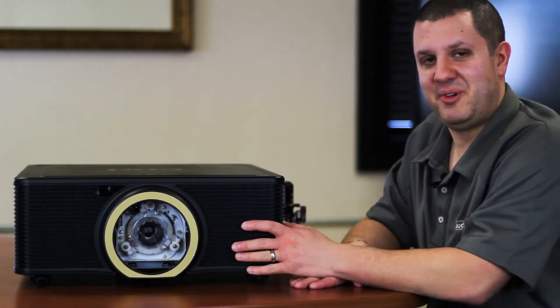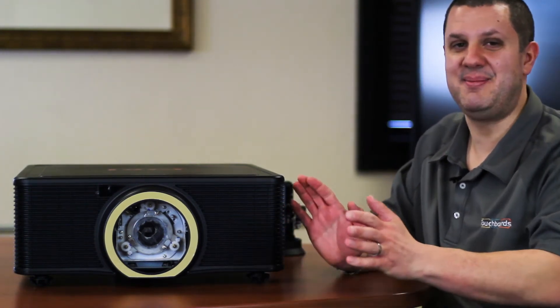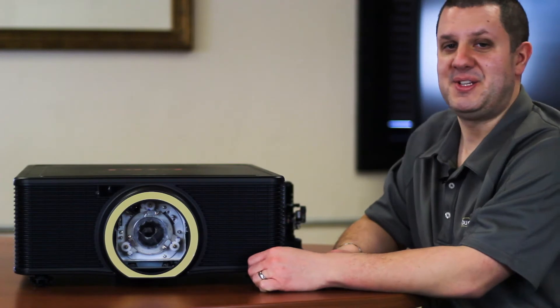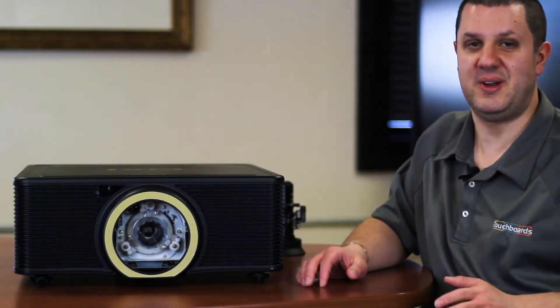It's got a cleanable HEPA filter inside, so you just go in there, clean the filter once in a while, and it's going to keep on going for up to about 20,000 hours. It's going to give you incredible performance. This is for large screens — again, 12 foot out to about 30 foot wide screens.